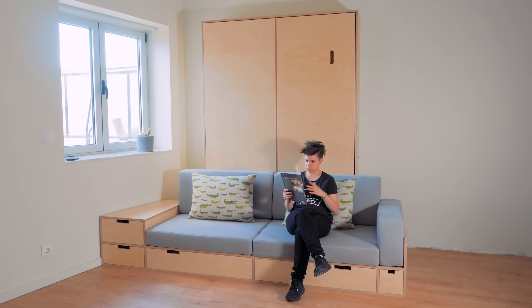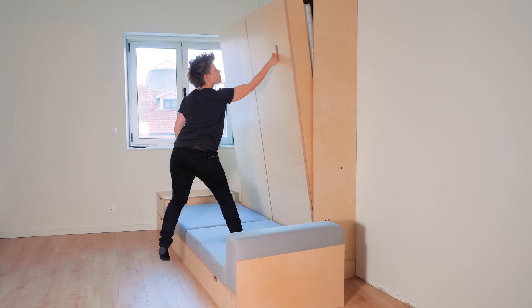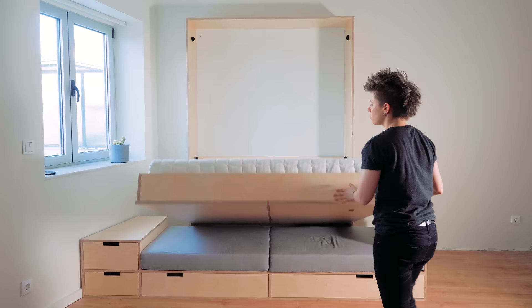Welcome to a new episode of the Tiny Apartment series. Today we're going to build a bed from the wall sofa bed system. Let's get started!